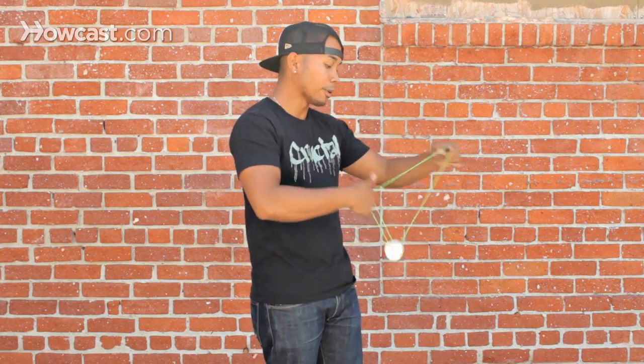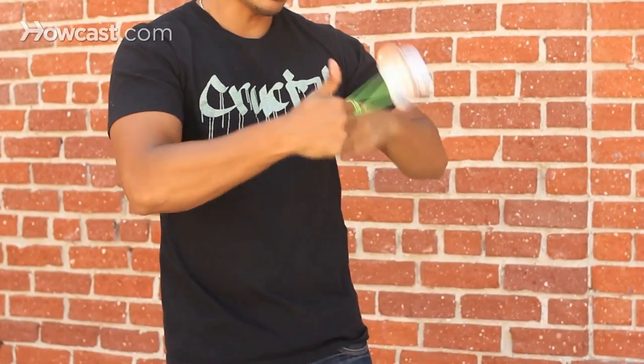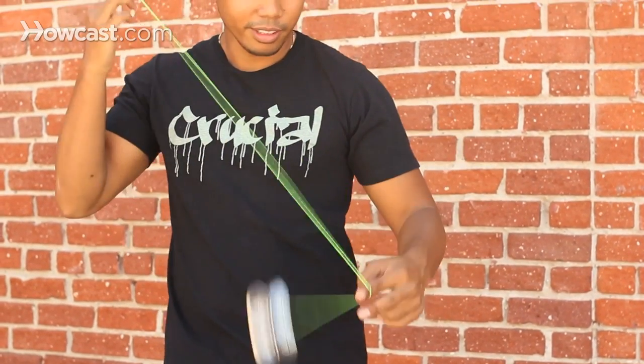You can do different combos and variations from the Mach 5, into the split the atom, into the brain twister, and dismount. And that's the Mach 5.